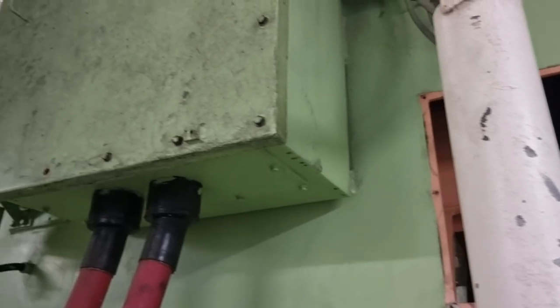Once everything is set, proceed to the alternator side and start opening the terminal box. Please note that some generators require you to remove the AVR — the Automatic Voltage Regulator — especially on 440-volt units. Some manuals also require removing connections on the PTs and CTs, or any other components specified. It is very important to check your manual first. In this vessel, I don't need to remove any of these and can go directly to connecting the insulation resistance tester.